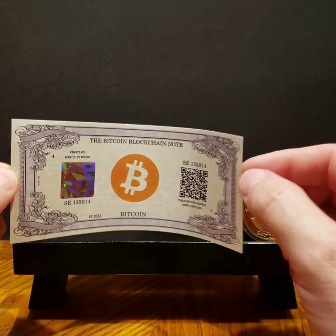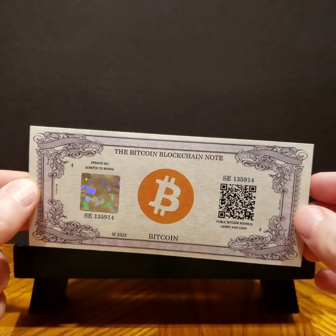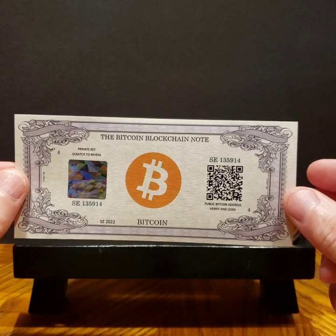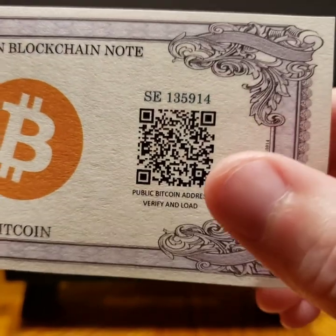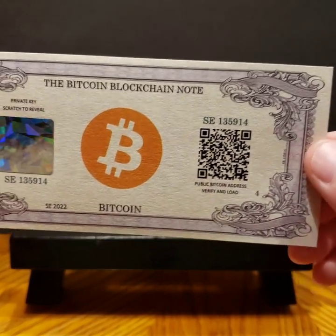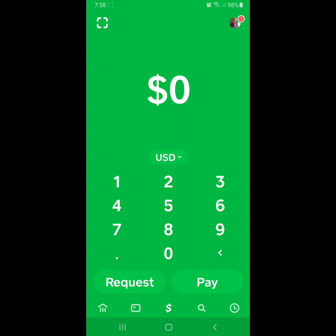I also received this little paper wallet from Crypto USA — you can find them on Etsy and also on eBay. He makes these by hand, and he doesn't keep the private key; everything is done offline in a secure manner. What I wanted to do was go through how to load this. We have the public address here with a QR code that says 'verify and load,' so we can walk through how to do that and then redeem it using the private key underneath.